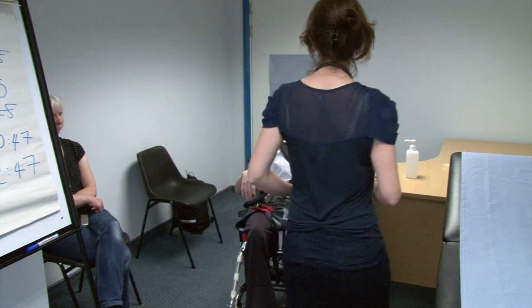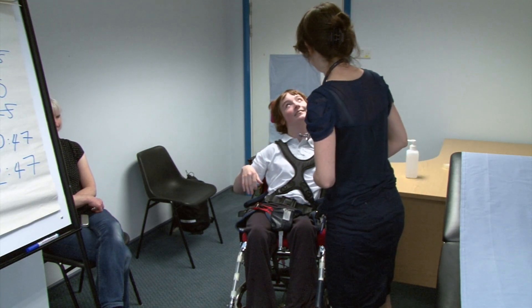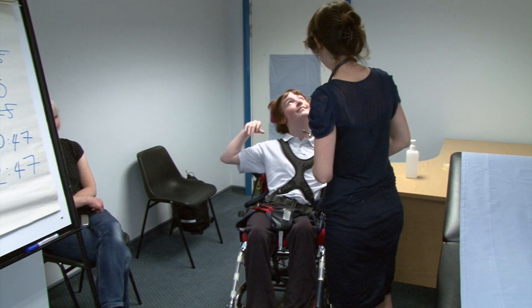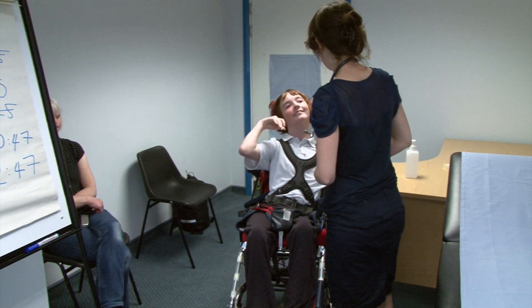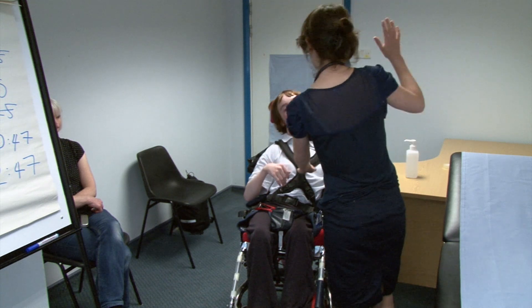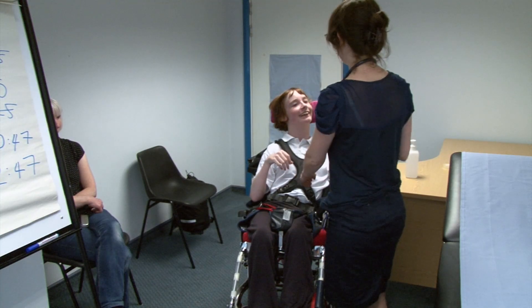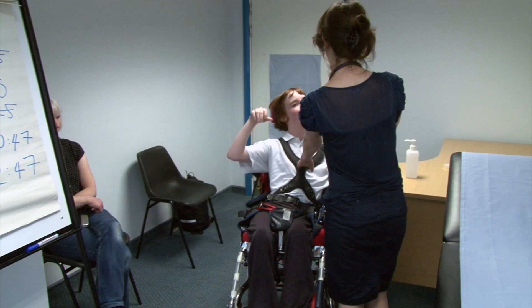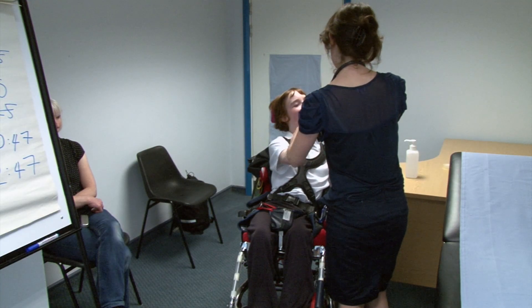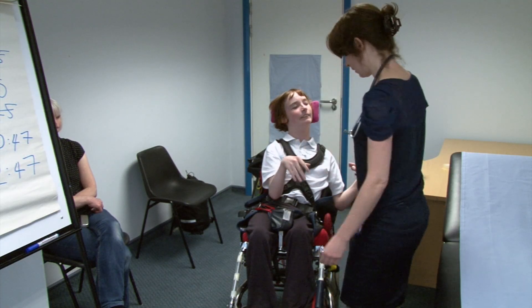Just a few final things. Can you give me a big grin? Can you shut your eyes for me? Are you able to see me, Sarah? Yeah. Can you tell me how many fingers I'm holding? Fine, fantastic. Are you able to follow my hand as I move it? Are you able to follow it with your eyes? Yeah. Okay.